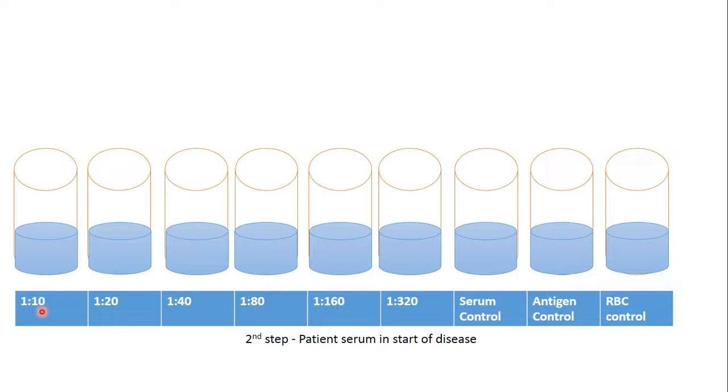We take the original dilution 1 to 5 and add it to the first tube to get a dilution of 1 to 10. We then perform serial dilutions so that every next tube has half the concentration of the previous: 1 to 10, 1 to 20, 1 to 40, 1 to 80, 1 to 160, and the last dilution 1 to 320.